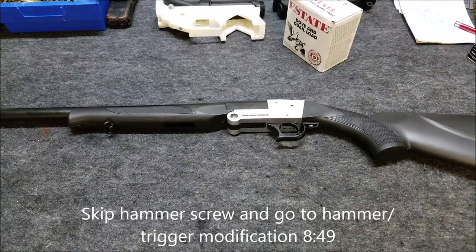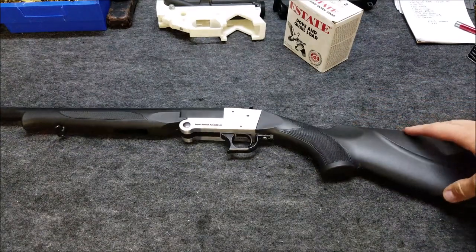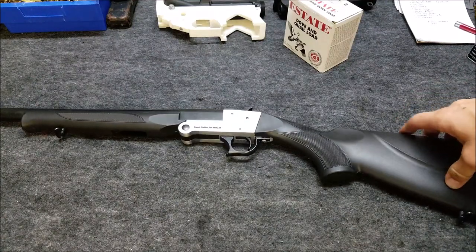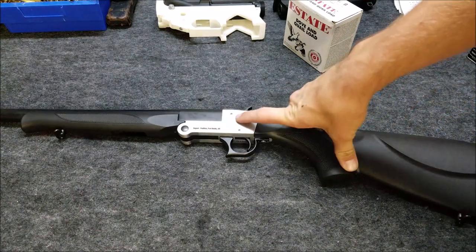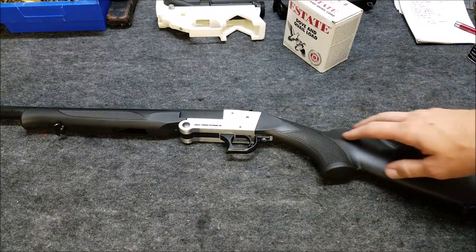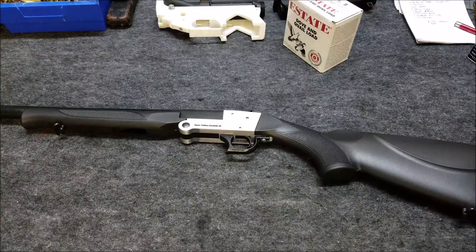I'm on a quest to improve the trigger on the SS-12 or Hatfield style of shotguns. There are a couple videos on YouTube showing how you can back out the spring for the hammer and improve the feel of the trigger a little bit. A lot of the issues are just with the machining, so we're probably going to have to take out the sear and the hammer and do some polishing. We may also have to remove some material, but first we're going to start with the hammer spring modification — basically just backing the screw out.